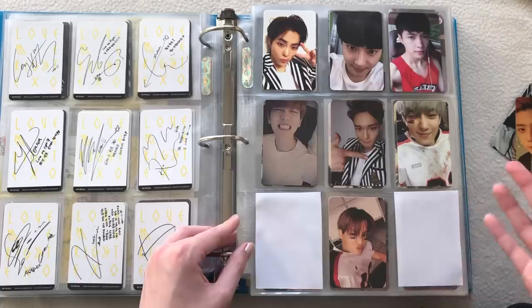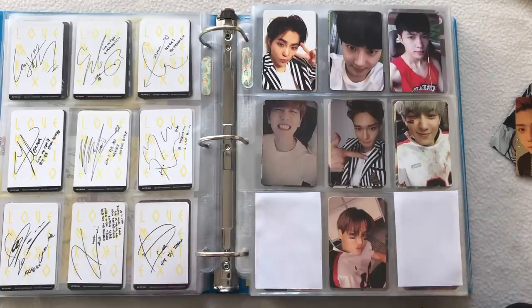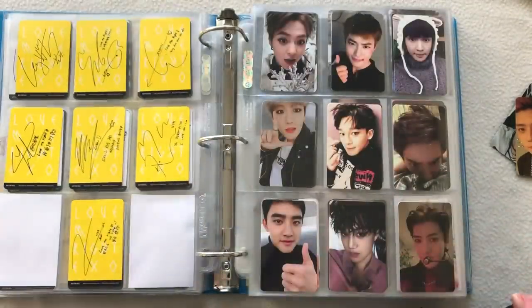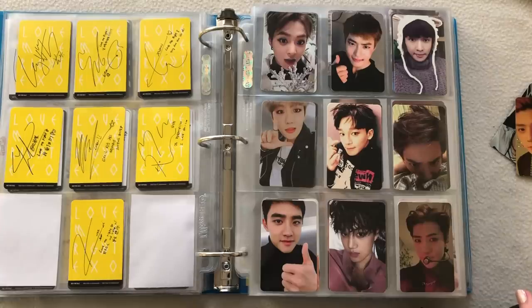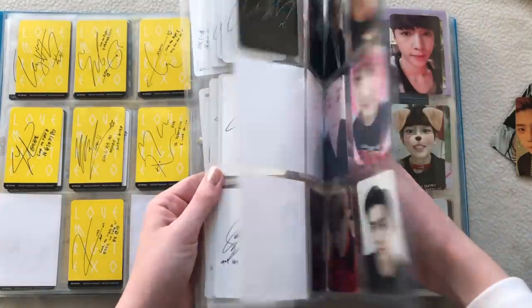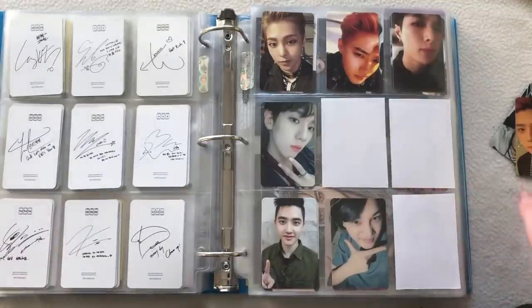I do have Kyungsoo's on the way, but for Sehun's — I found it on Mercari and put in a request, then forgot to pay for it and my order got canceled. I went to rebuy it and it was already sold. I was so sad, and after that listing I couldn't find it again. I'm so mad at myself for not paying for it.